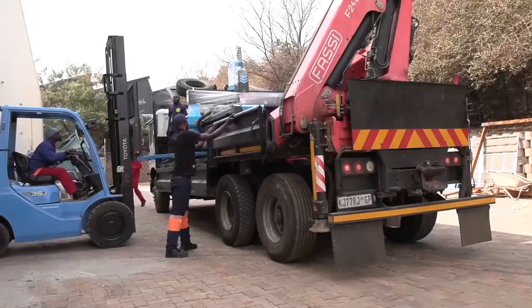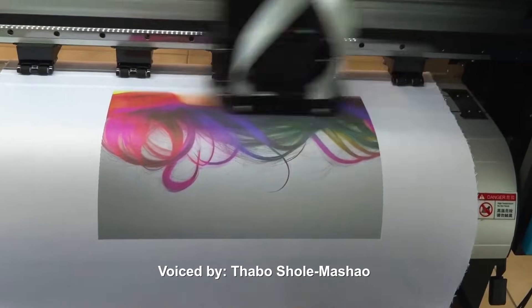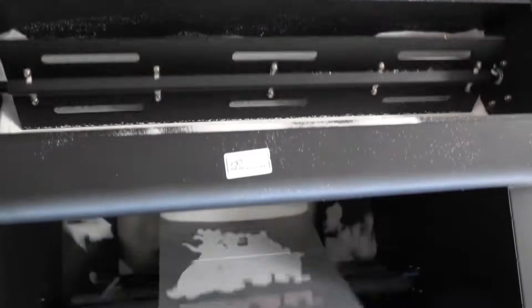For 11 years, they've been leaders in CNC and printing machines, including CNC routers, large-format printers, vinyl cutters, laser cutters, plasma cutters, DTF printers, and many more.